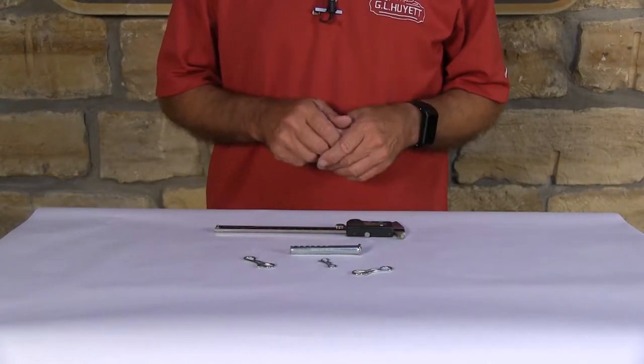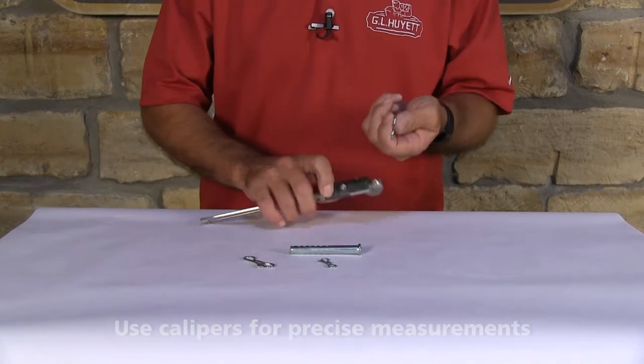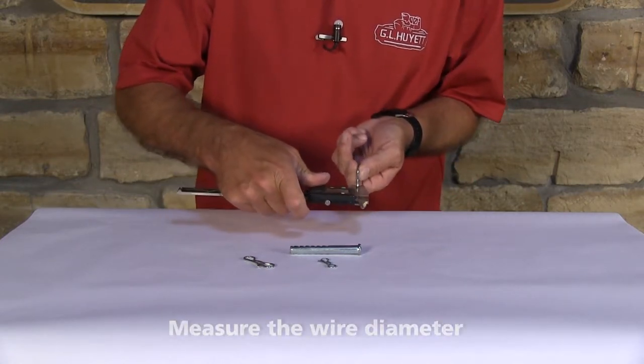What we have here are bowtie cotter pins. They're very simple to measure. The first thing you want to measure is the wire diameter, and you can get that anywhere along the pin.